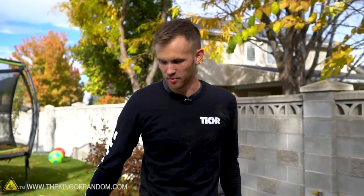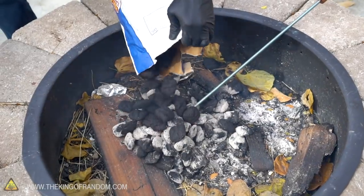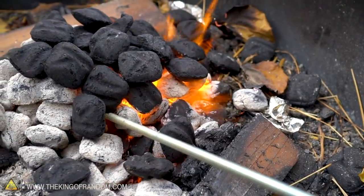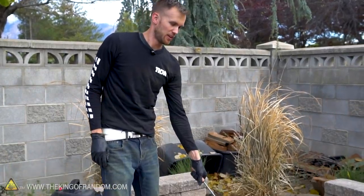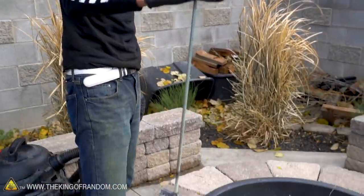We've got some charcoal. What we're going to do is put our brand down in the charcoal, get it nice and hot, and add a little bit of extra air to really get that thing going. Hopefully we can get this really nice and hot and then start burning some stuff. Now it's not glowing red — partly that's because it's daytime out here — but I'm guessing we have plenty of heat to get a good brand.